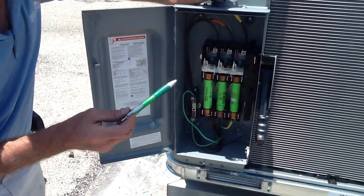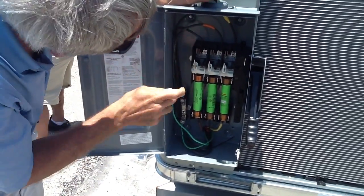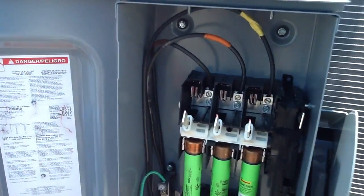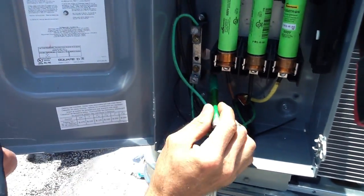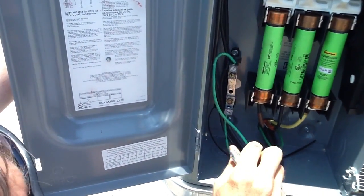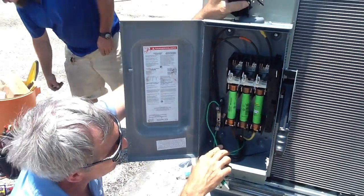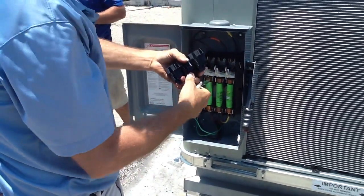Okay folks, one thing I want to point out. We have finished the disconnect, and I want you to see brown, orange, and yellow — down here, brown, orange, and yellow. So we have a grounding block, and the grounding block has to be off the disconnect here, because these potentially could be current-carrying conductors.